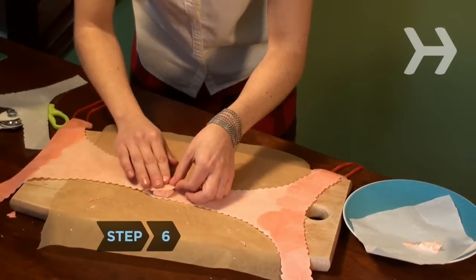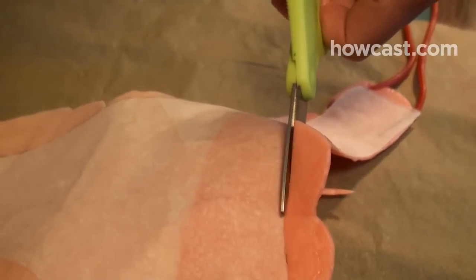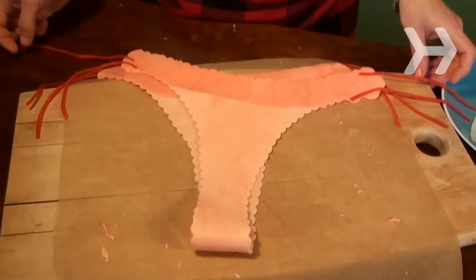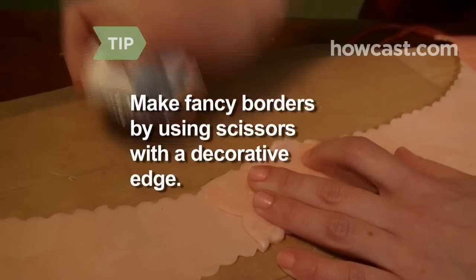Step 6. Now attach the crotch ends to each other with more softened candy. Trim any excess candy off the sides with scissors and let the undies harden. Give the undies fancy borders by trimming the perimeter with scissors that have a decorative edge.